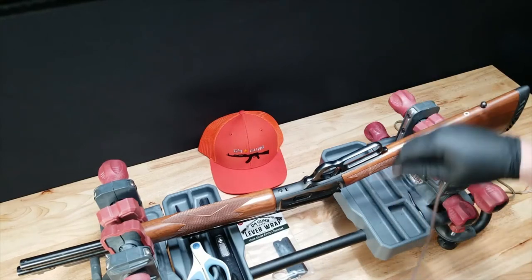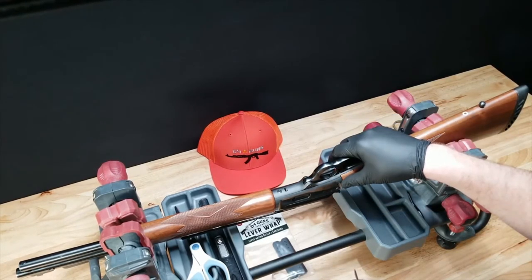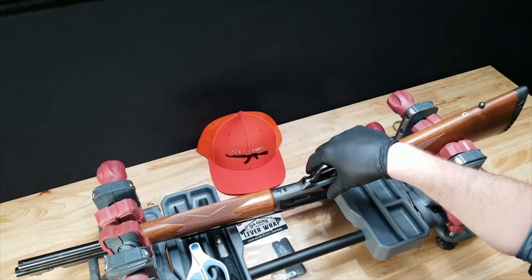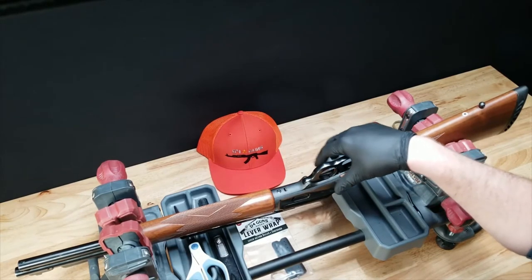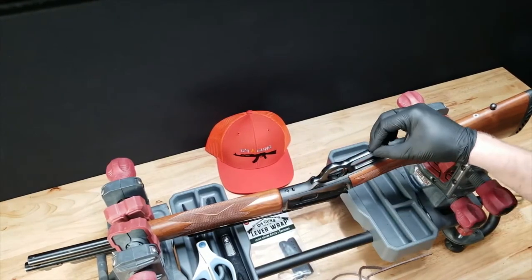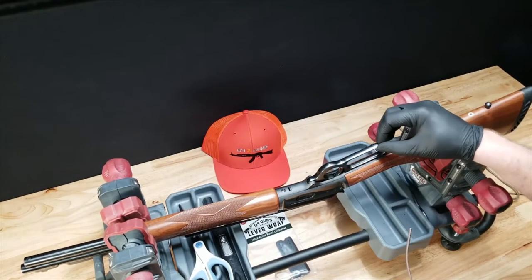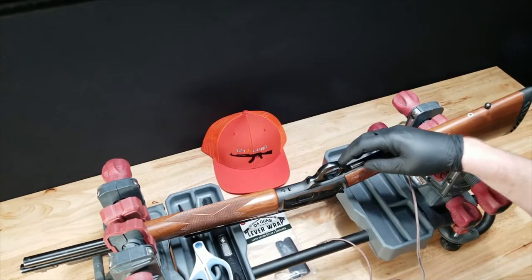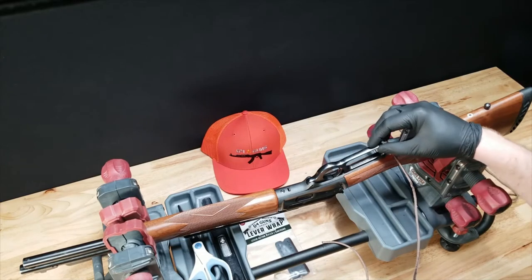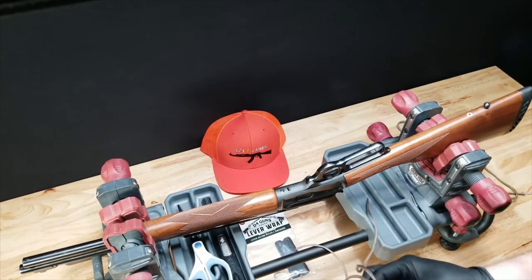To get started — step one — for a standard size loop lever gun like this Marlin 1894, always make sure when you're wrapping your lever gun that it's safe to handle, meaning there's no ammunition in it. You'll want about four to five feet of cord for a standard size lever loop. Our kit comes with approximately eight feet, which works great for a larger size lever loop. Today on this Marlin 1894 — about the same size loop as a Winchester 94 — we're focusing on the standard lever installation.